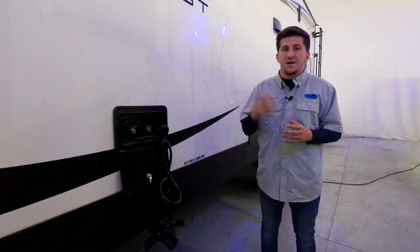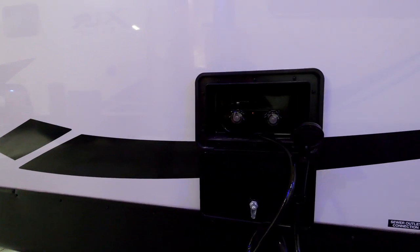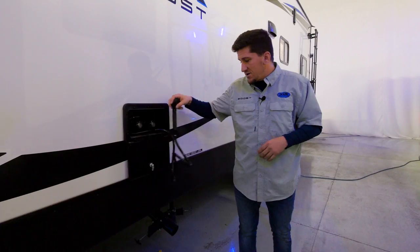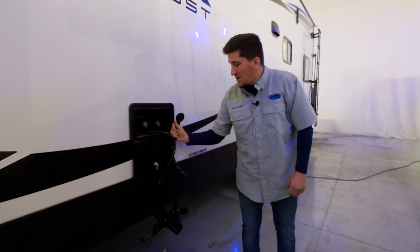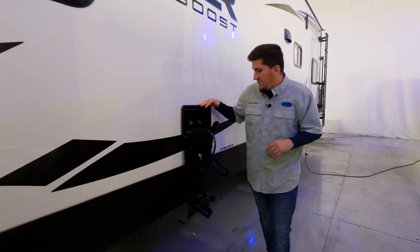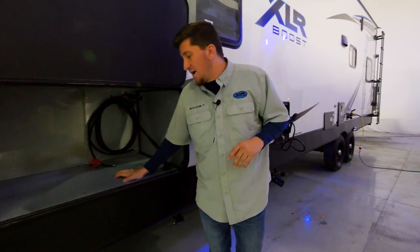We also have an outdoor shower here. If you're out riding all day and you and your dog are covered in mud, instead of tracking it all through your unit and shower, you can grab this hose, turn it to hot or cold, and give your dog or yourself a bath right outside. Wash all that mud off before going inside to take a proper shower at the end of the night. Hot and cold available.